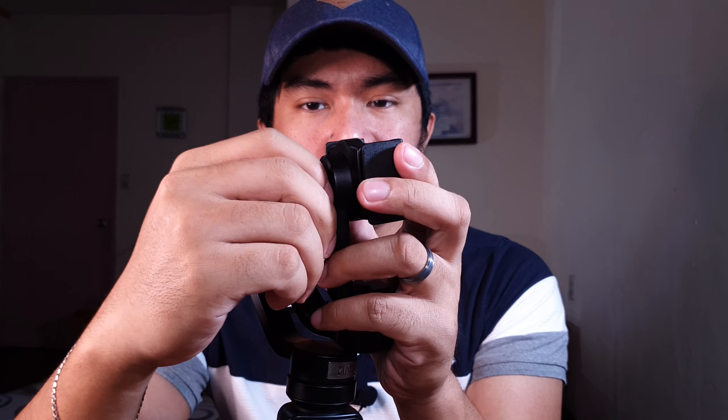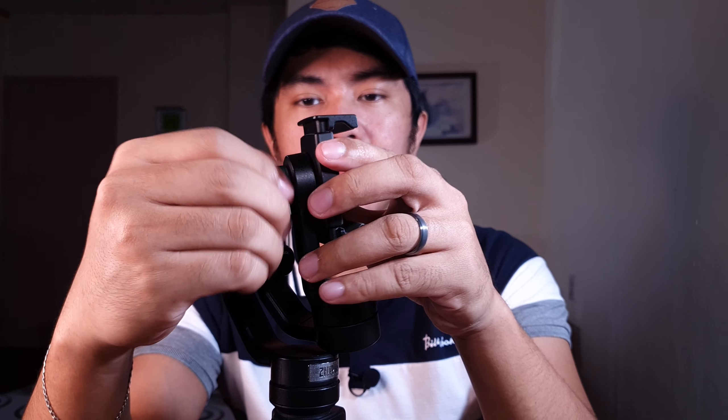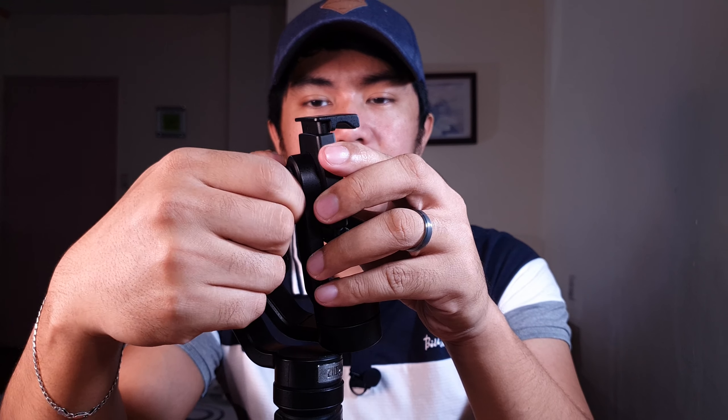Ito naman yung isang lamang ng DJI compared dito sa Zhiyun. Sa DJI, kapag gusto mong mag-shoot in portrait mode, one click of a button lang. Pero ito, luluwagan mo ito, saka mo siya i-rotate, tapos ilalak ulit — para makapag-shoot ka ng portrait. Yun lang yung disadvantage nito.